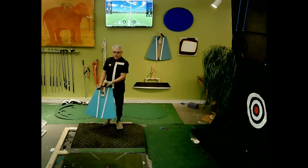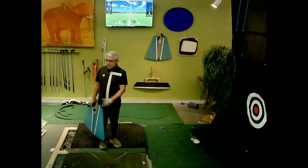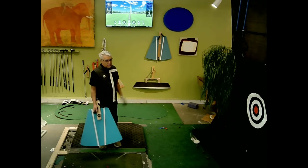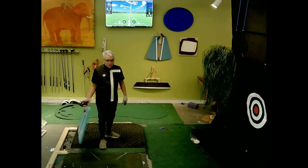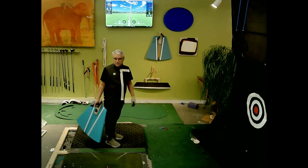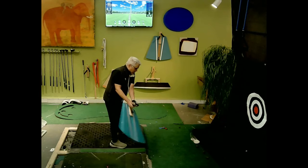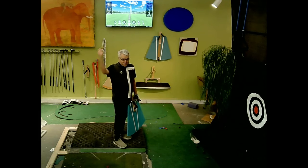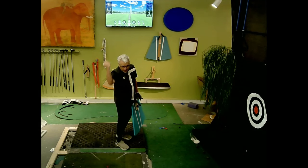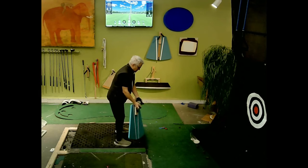Somebody asked me to do a down-the-line view of the vertical drop and the horizontal pull — or the tug, or what people call the master move. Different teachers have explained this move in similar ways, but I like the term 'horizontal drop' because a drop is not a forceful move. I don't think you should apply a pulling motion; that's not the way to do it.